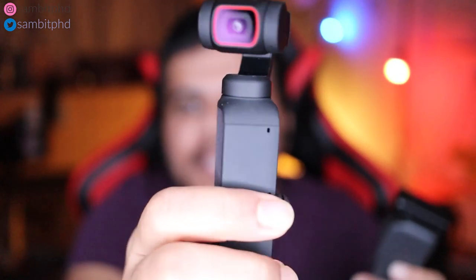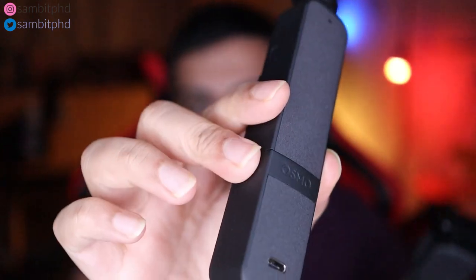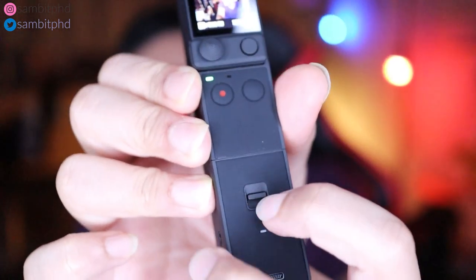So it's already recording. It has an attachment on the bottom which can be removed by pressing it here, and then you can remove the attachment.